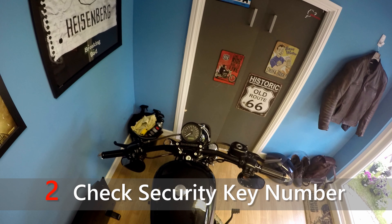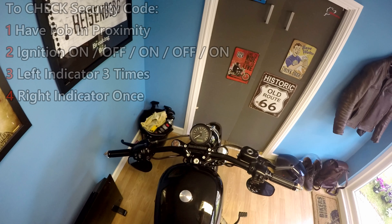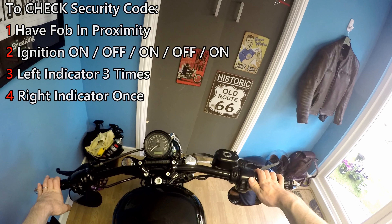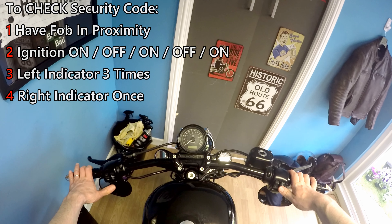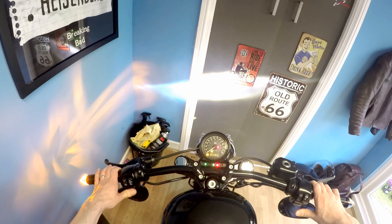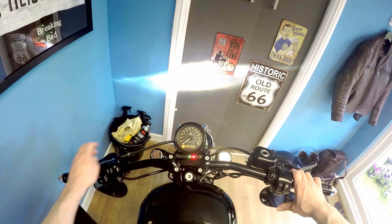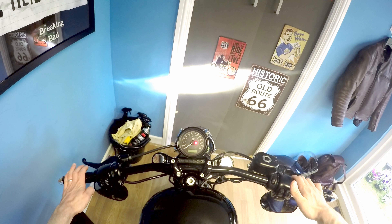To check what your security code is actually set to, you're going to need an active fob present and then you need to do quite a complicated move. We're going to go on, off, on, off, on — so three ons on the starter. Then three taps on the left indicator and one on the right. And there we go — it displays what the code is. Now you know what it is, you can switch it off and you're good to go.